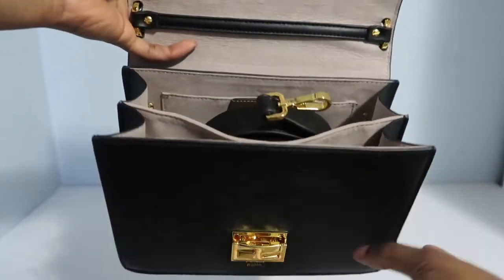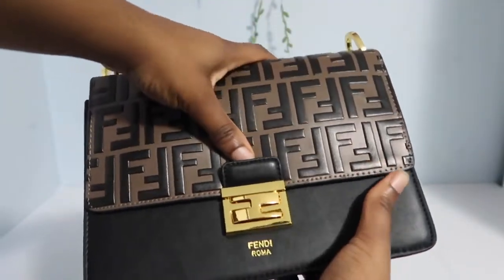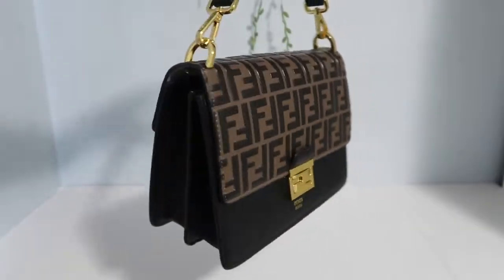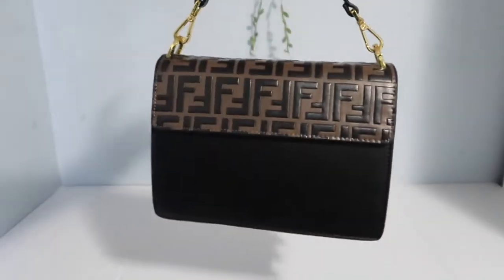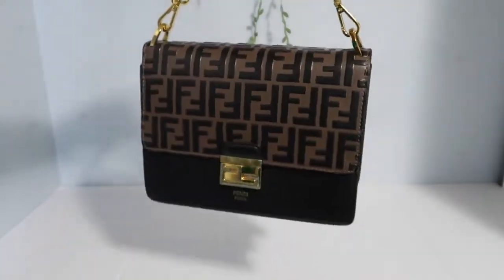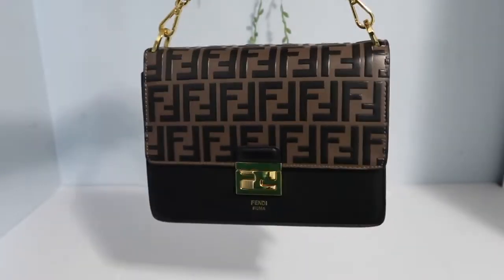The bag is very spacious. It has a lot of space to add more things than you would think. And to close, as you saw, it's pretty simple to close it — nothing too difficult. Very classy bag. I absolutely love it. It just adds that oomph to your outfit.